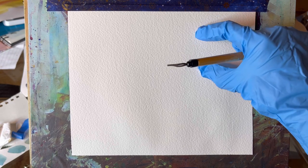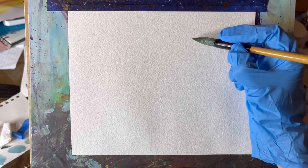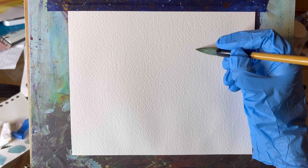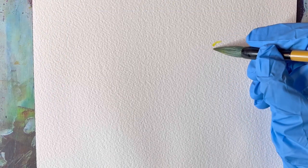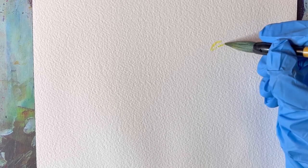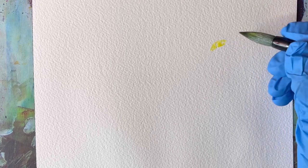In today's video I'm going to show you how to paint this parrot without any underpainting sketch. The first thing I'm doing is deciding where my starting point is going to be. I need to make sure that I left enough space for his wings and everything else that I'm going to paint. Because I'm not using any sketch, I'm observing my subject very carefully and really paying attention to angles and proportions.